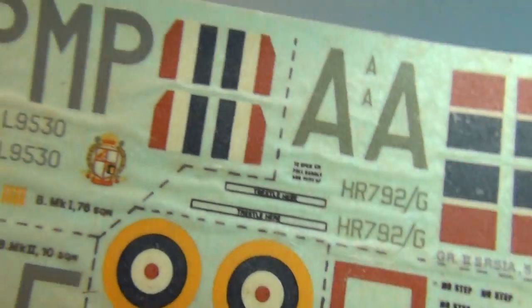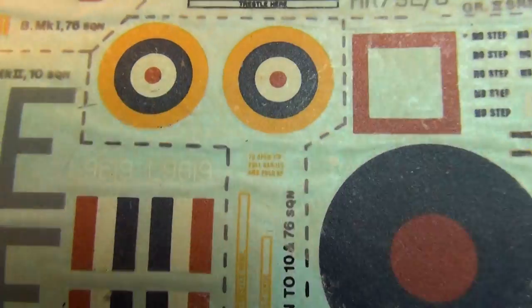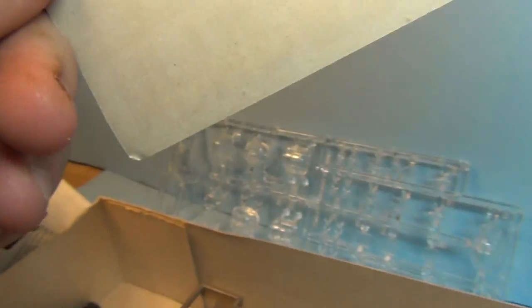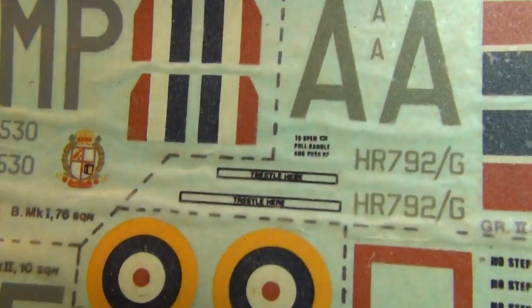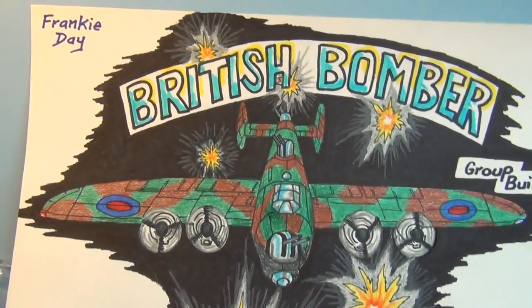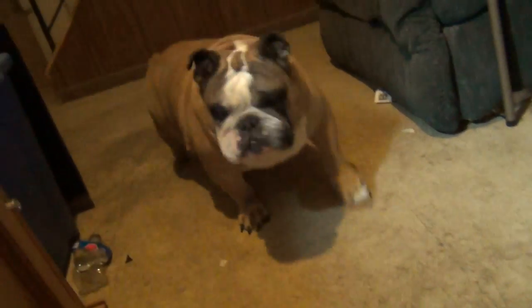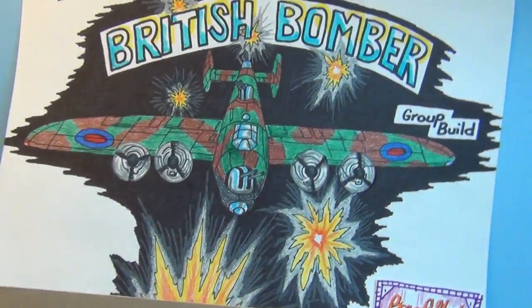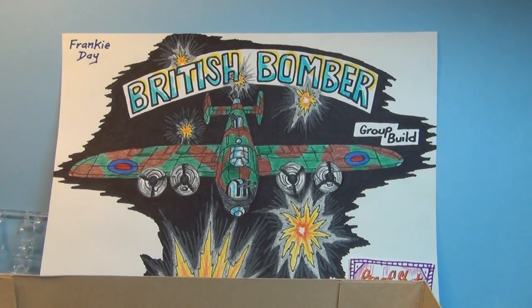And again, crapped-out decals, fellas. I would really like to have used these, but as you can see the backing paper is literally fused into the backing sheet, so all these decals are shot. I had to go into Evil Bay and order a bunch of new decals. You gotta expect some problems with a 30-40 year old kit, but that's neither here nor there. That's what I'm building for the group build — gonna be a good time, Frankie Daze British Bomber Group Build! Oh, and Grendel's into it too — he's a good boy. See you next time fellas, tschüss, hubba hubba!